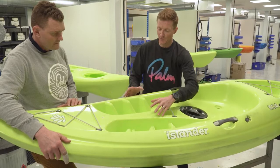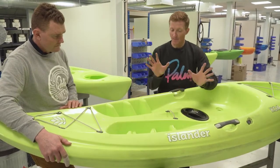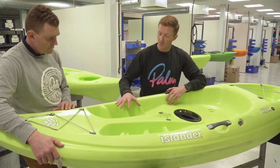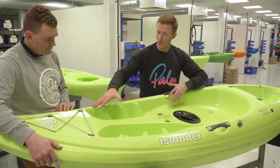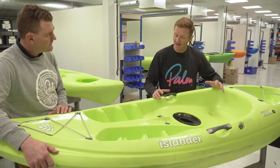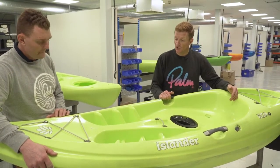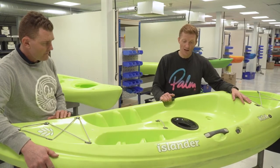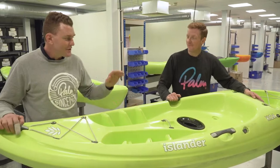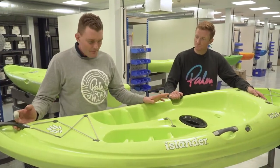We've got plenty of width through the front, nice heel pegs and toe pegs so you've got the ability to push on your heels and toes for comfort. We kept it nice and open at the front — this is where the longest-leg paddler will be — so we kept this area open and quite generic in its shape, although it has these features. Someone with larger shoes, a wetsuit boot, or sneakers can fit in there comfortably.